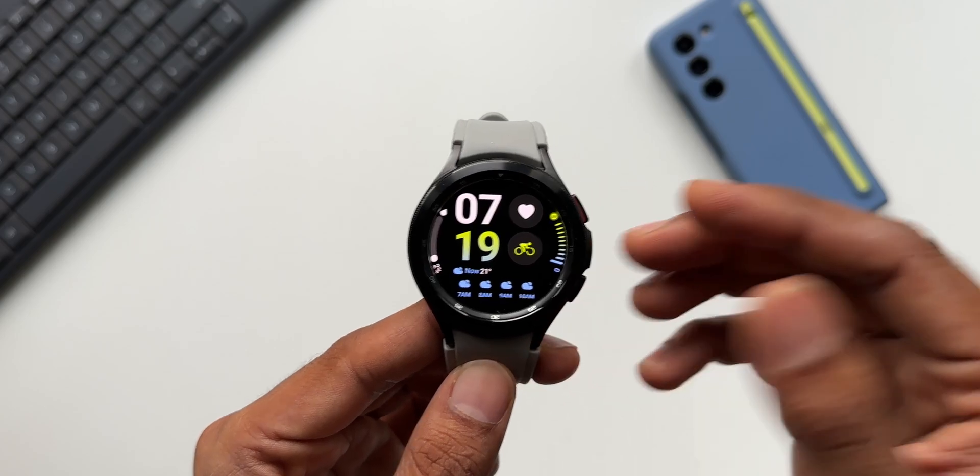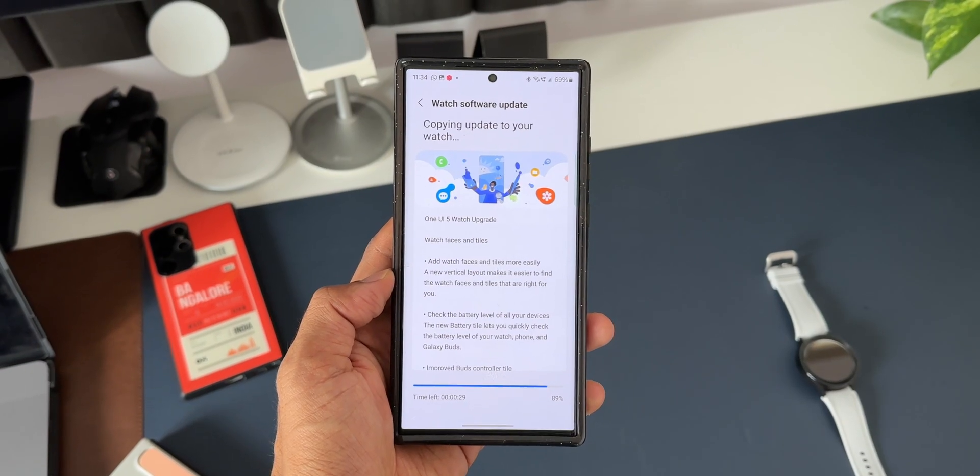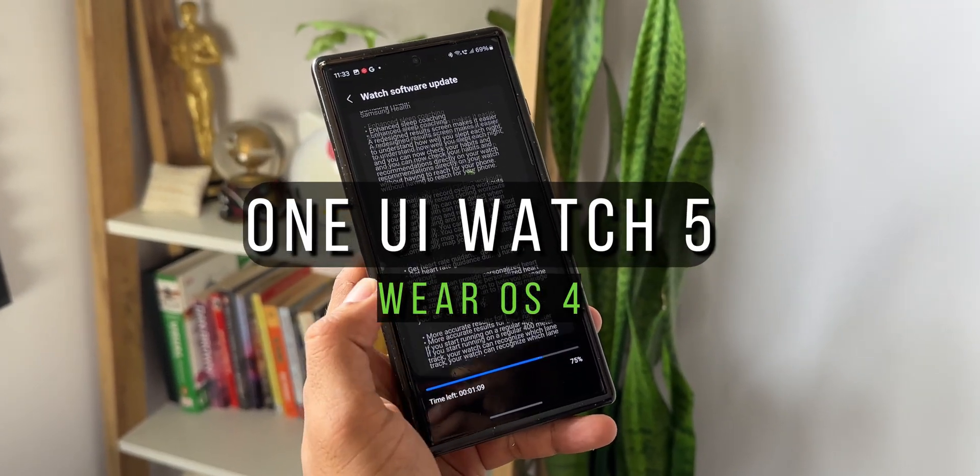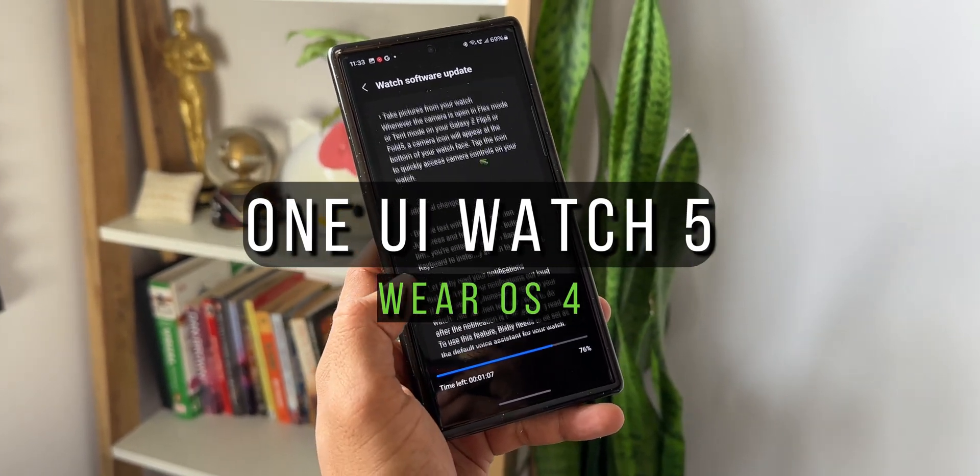What's up guys, welcome to Apex, thanks for tuning in. Finally, after a long wait, Samsung has started rolling out the One UI Watch 5.0 based on Wear OS 4 for the Galaxy Watch 4 series.